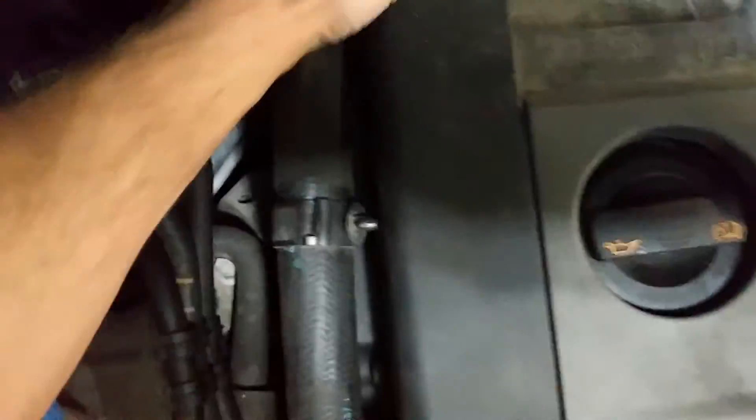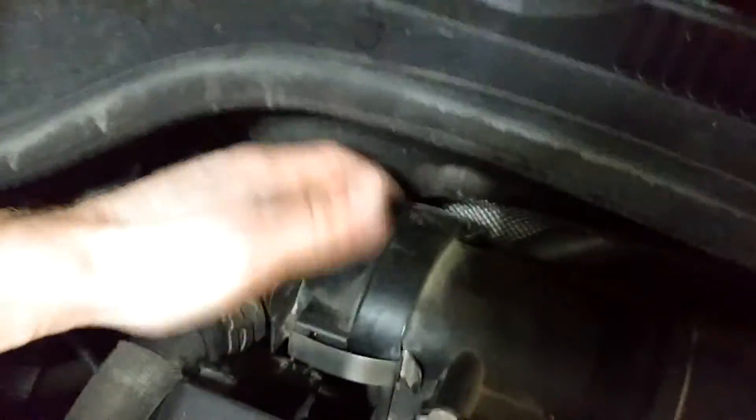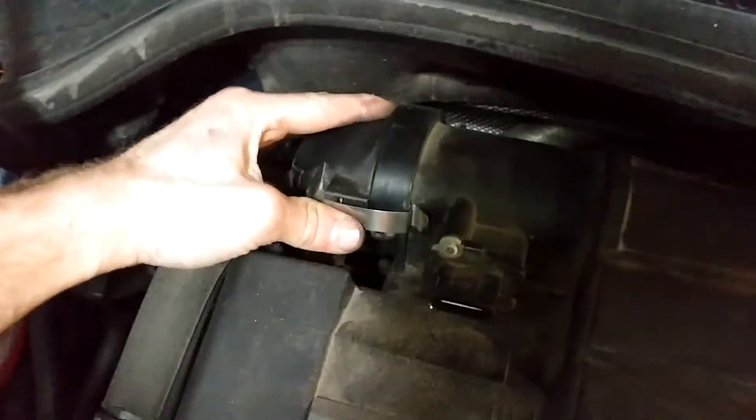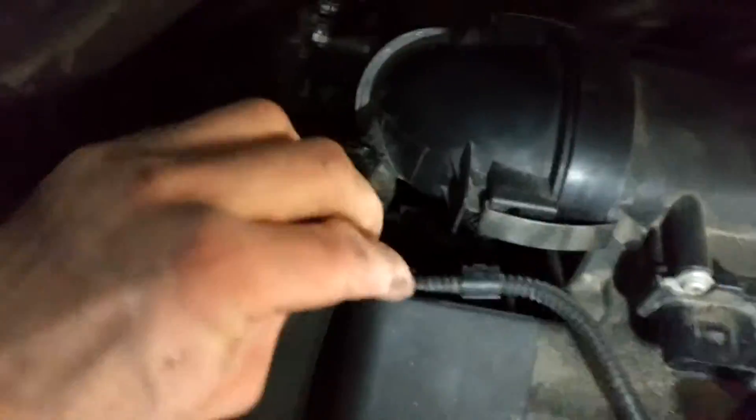Just push this piece in — snap. Then we've got this little cable over here. Yeah, that pushes into a spot there. And then this connector here — this was interesting; I'm going to show you this because no other videos show it.